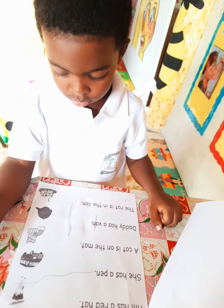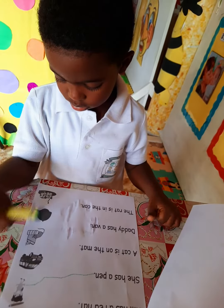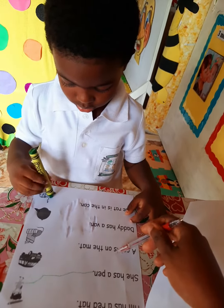A cat is on the mat. The cat is on the mat. Very good. Match it here. Good.